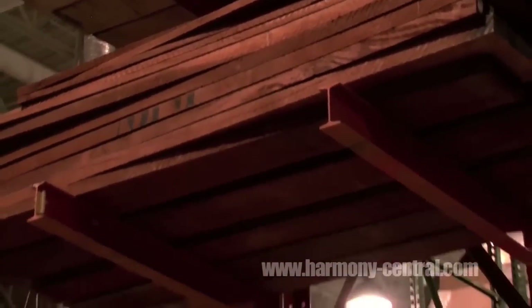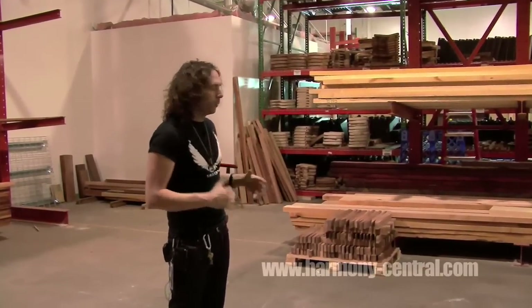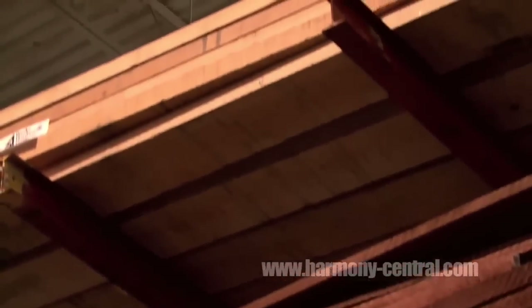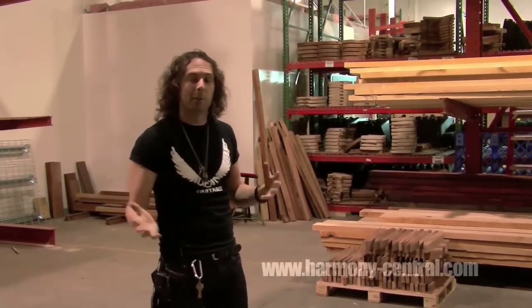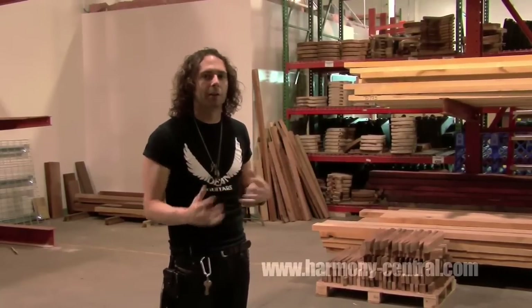What we're going to do is start this process as huge chunks of lumber and go through it step-by-step to see how it goes from literally a rough piece of lumber to a finished, beautiful instrument that sounds and looks killer. We're going to go inside now and check out the shop, all the machinery, meet some of the guys, and give you a really up-close and personal look at how we do things on a day-to-day basis here.